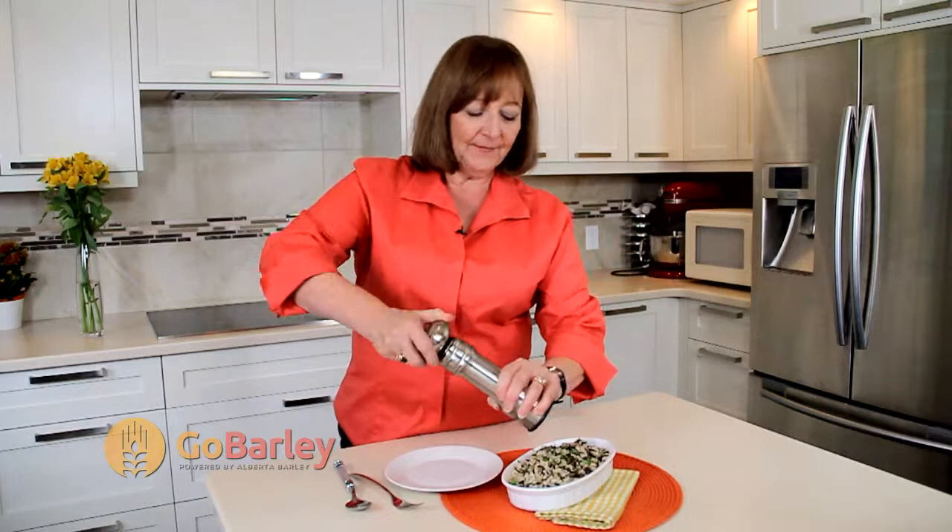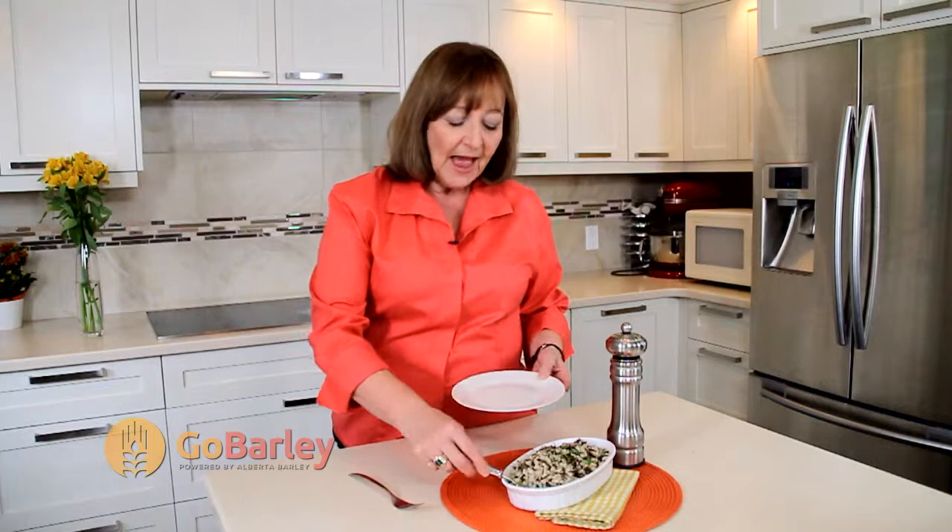Our quick and easy three grain pilaf has finished cooking and I've put it in a serving bowl. I'm just going to garnish it with some pepper and a little parsley. This dish is delicious with stews that have a nice warm gravy, with roast meats, and it's also wonderful with curry dishes because it sops up that wonderful curry sauce. If there's any leftover, you can even put it into your salad the next day.